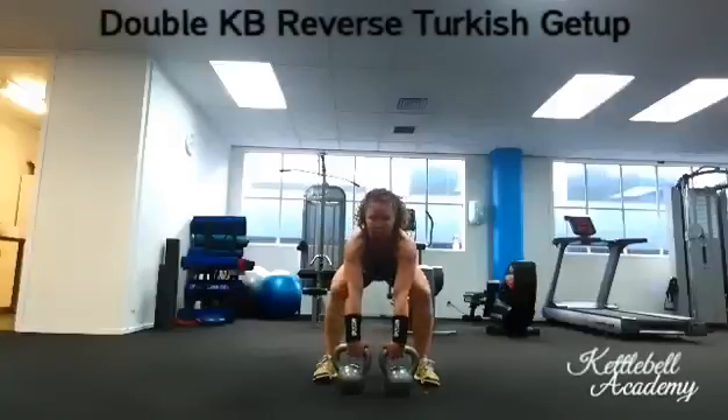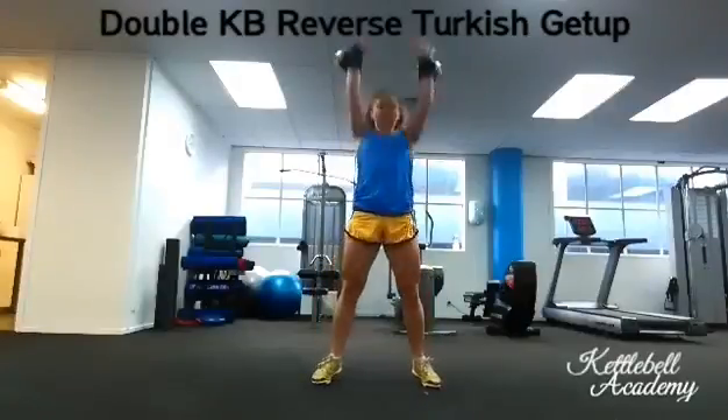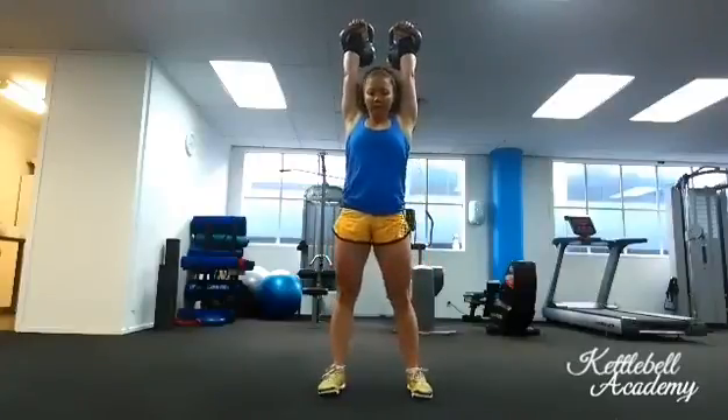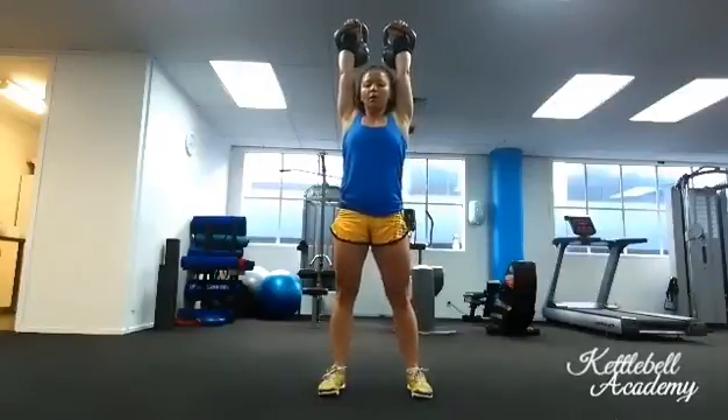This is an advanced kettlebell exercise that improves shoulder and hip mobility and core strength. Clean and press the kettlebells overhead and lock them out.